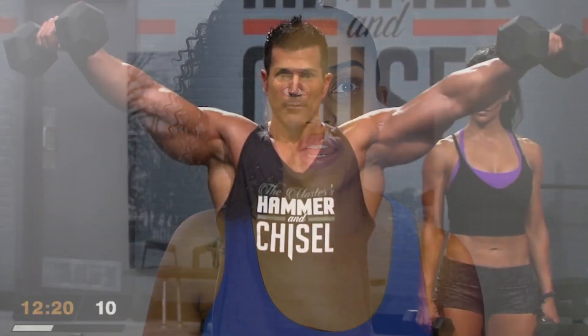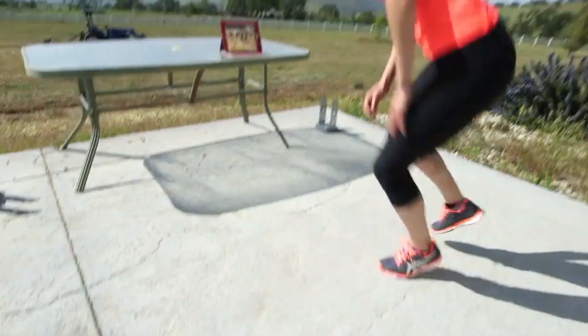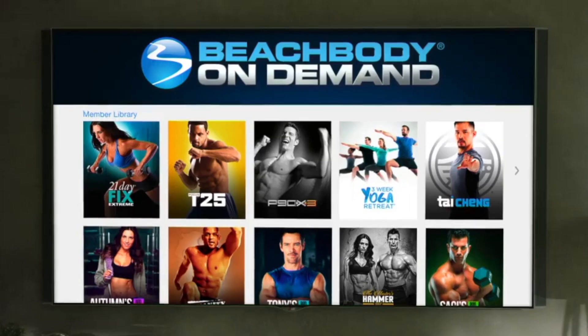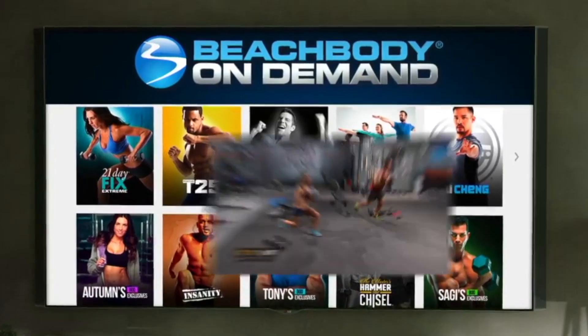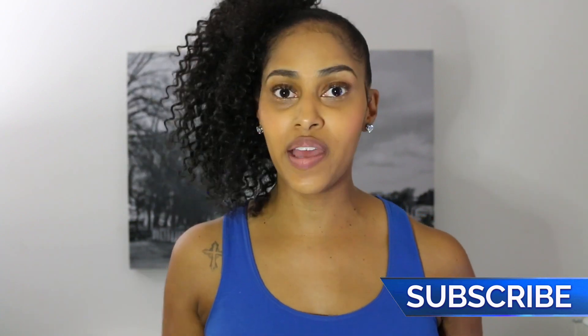I've been using Beachbody since I started working out and since I started all of my at-home workouts. You guys know I've done P90X, I've done Turbo Fire, all of that — and now I'm including Double Time into my at-home workouts. You can take this with you anywhere, and it's going to be perfect for the holidays because you're gonna have family and friends over. This would be a great time to get together and do something fun.